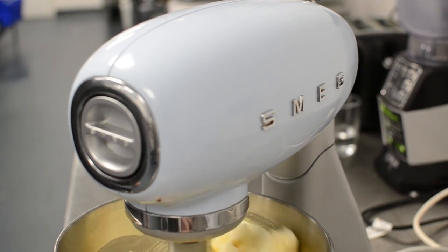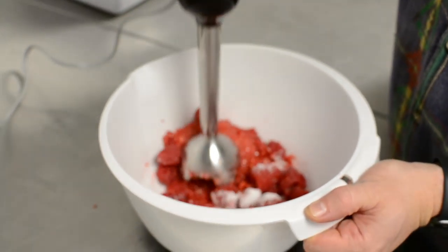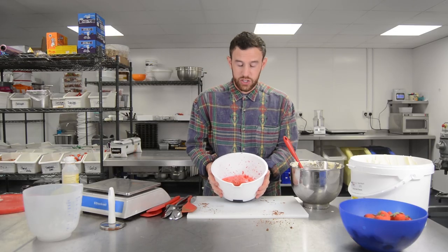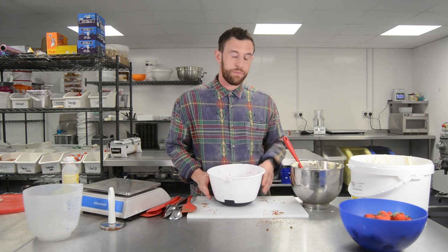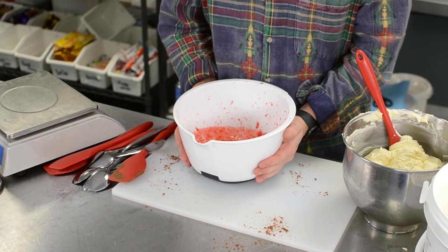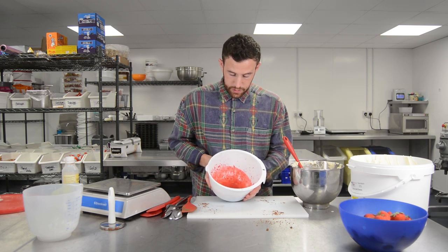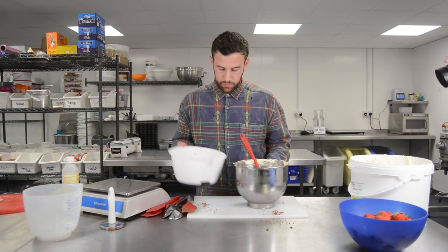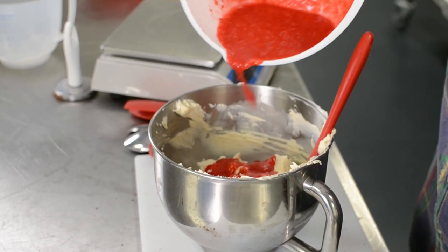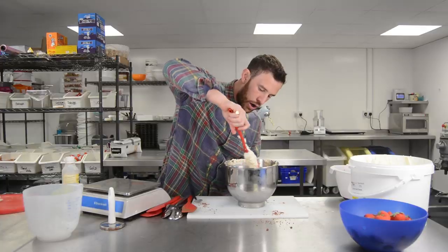Whack that on the mixer now. We're actually going to change it up a little bit — I thought we'd run a bit of coulis through the cheesecake mix to give it a little edge. In the bowl, I've put 300 grams of fresh raspberries and 40 grams of caster sugar and just blitzed it down until it's a nice running consistency. We're literally going to drizzle over about half of the mix, put that to one side, and I'm just going to half mix this through the cheesecake.